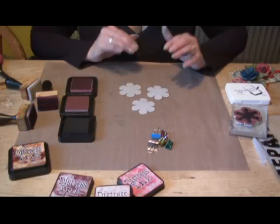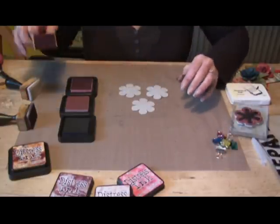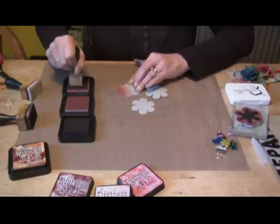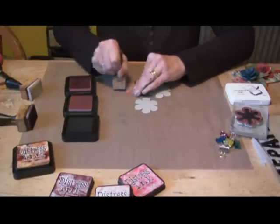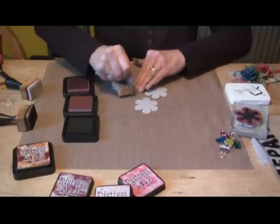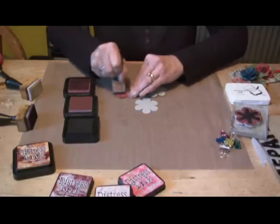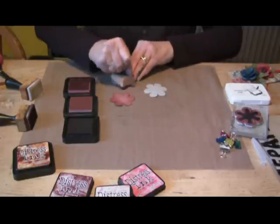Cut out your grunge paper flowers and leave them as six flowers for now. I'm going to ink them up with some warm lipstick, just inking them around — take it from the mat over onto the grunge paper. Lots of ink; a nice red flower is going to come out, a red rose. Do them all.